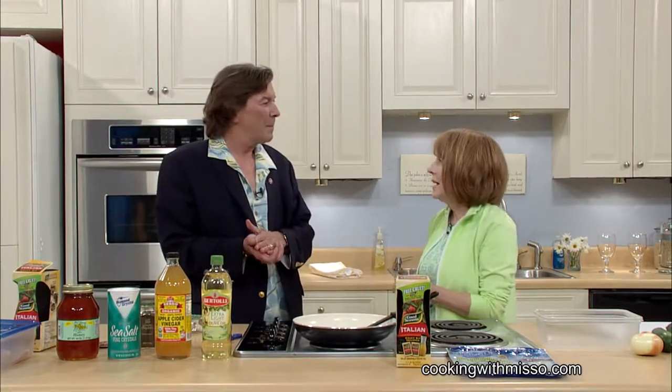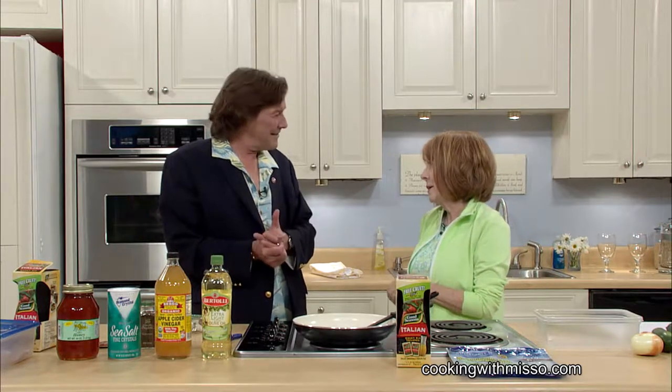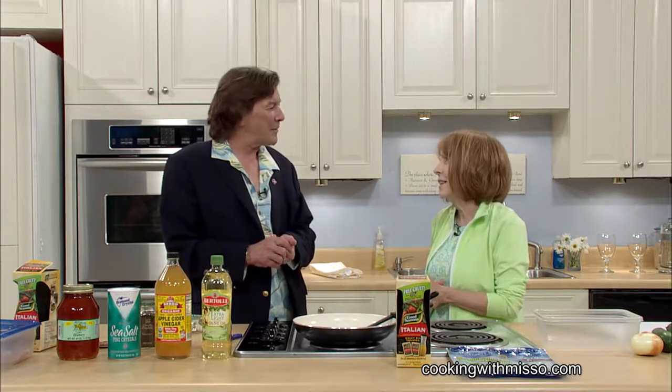I think it's a cookout, something for the summertime. Yes, something easy for the moms, and it doesn't heat up their kitchen. Because in the summer you don't want it to get hot.